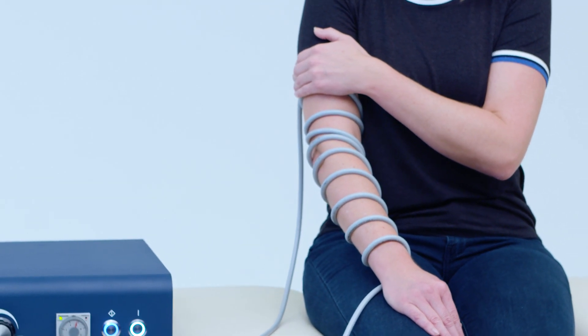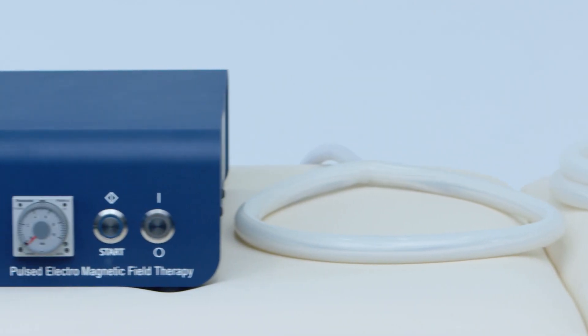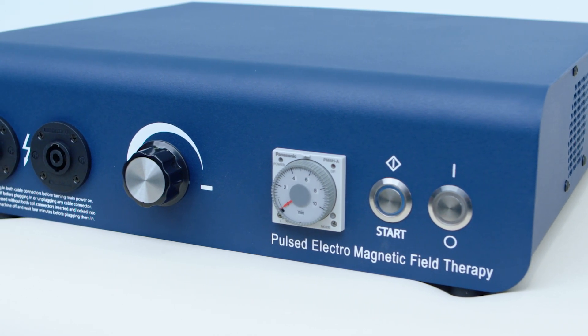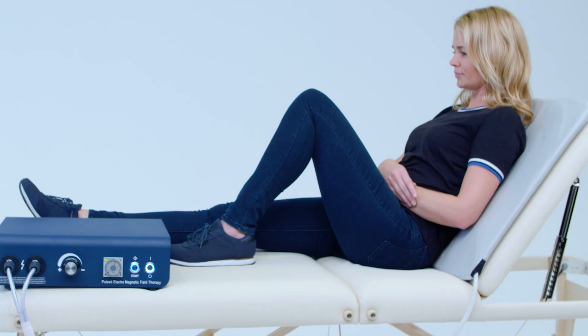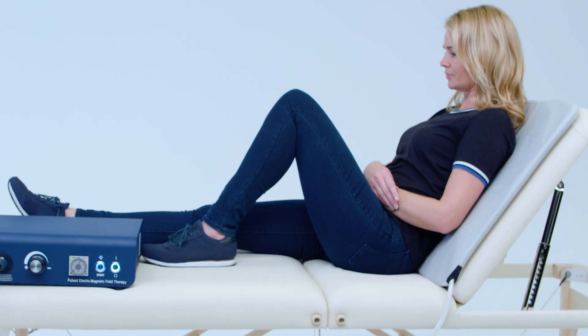This unit needs approximately 5 minutes to cool down after use. This will prolong the life of the control unit. The PEMF 120 is a high-intensity magnetic field therapy for faster, better, and longer-lasting results.